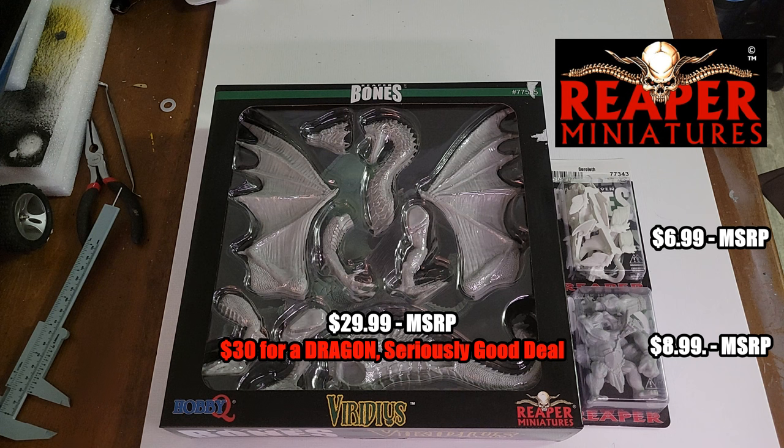The benefits of Reaper: they are very cost-friendly — even the big ones aren't that expensive. They're made of a durable material that won't shatter like delicate plastic or resin if you drop it or play with it. And if you don't like what you painted, you can just prime over it again.